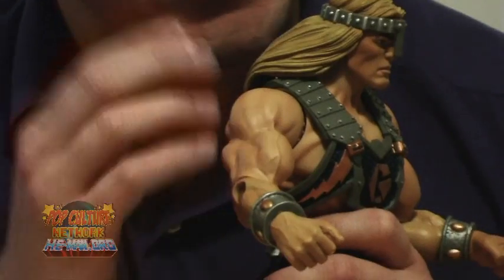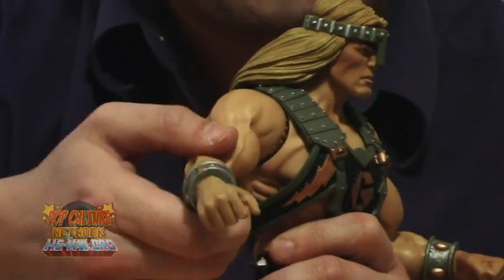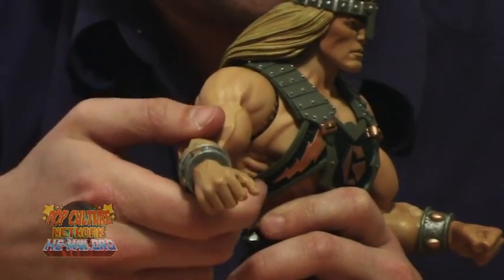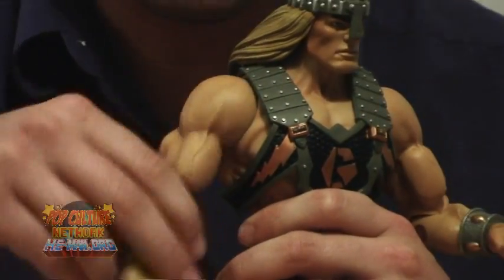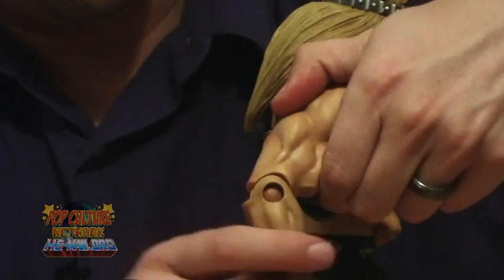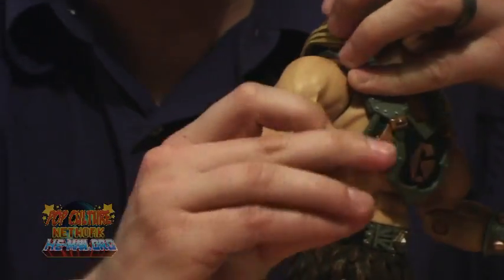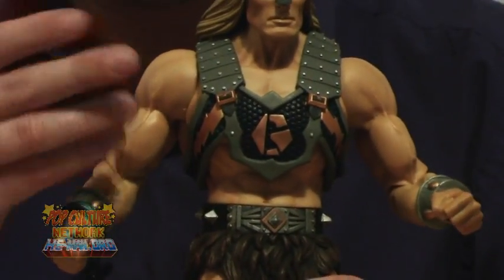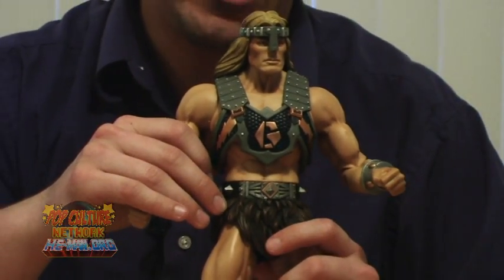The shoulders are not ball-jointed, so don't expect to raise his arm — this is the best you're going to get. You do get the standard classic action figure articulation swiveling forward and backward. You do have an elbow cut and a wrist cut, so you still have that amount of movement. The lack of ball joints isn't terrible, but they definitely could have been there and could have helped out a little bit.